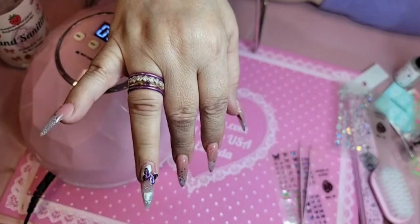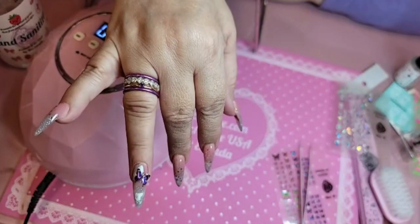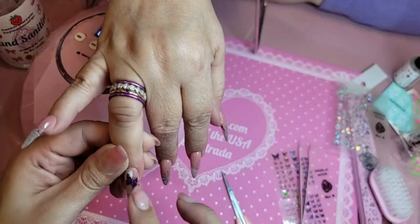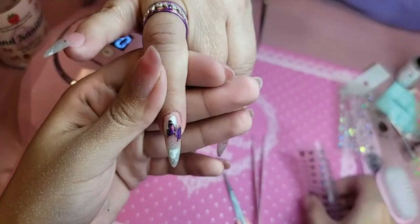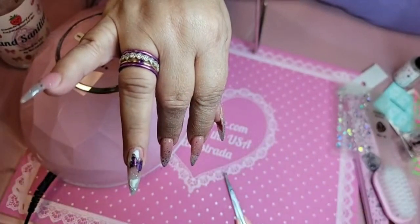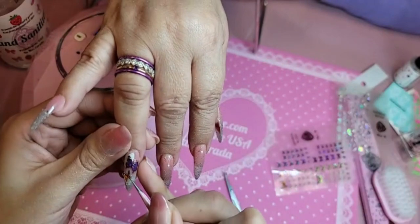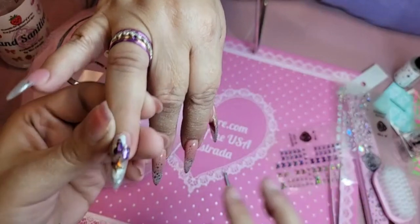If the sticker is too close to the edge, you're going to get your pink scissors and you are going to trim. Beautiful. I'm going to do an orange one over here. Beautiful.